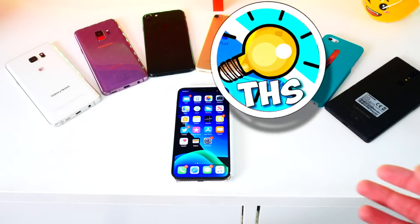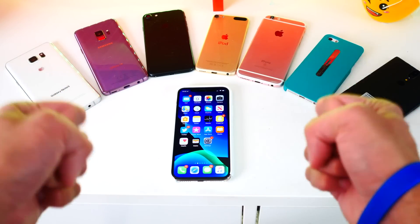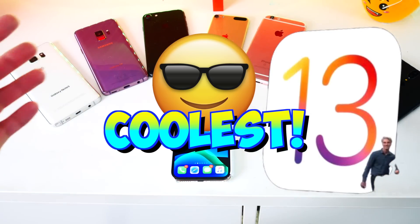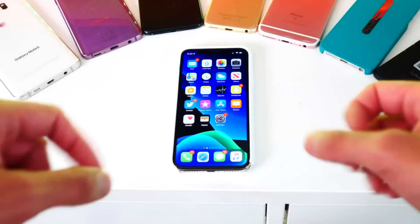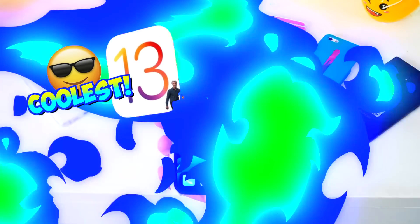What's up guys, The Hackspot here. In today's video, I want to show you guys what I personally think is one of the coolest features in iOS 13. It basically allows you to control your entire iPhone without even touching it. It's really cool. Let's go ahead and dive right in.